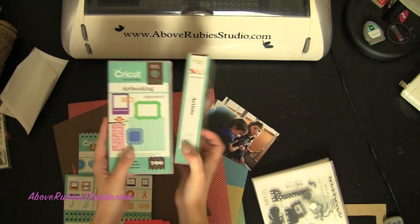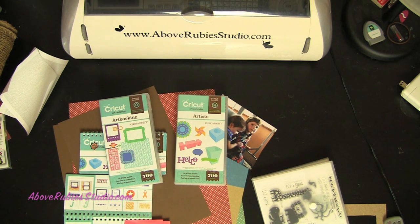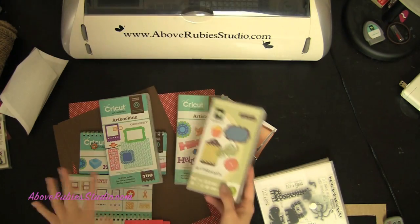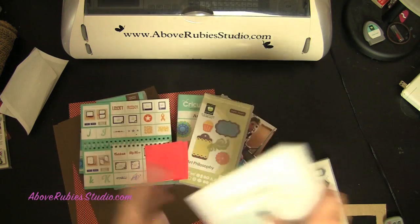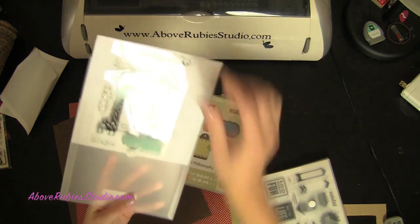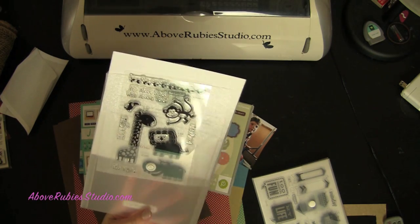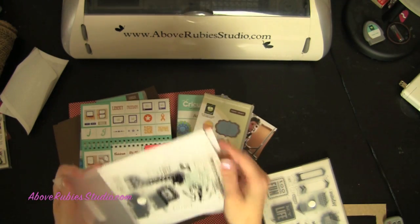This is my favorite. The other one is called Art Philosophy — let me grab it so you can see it. This is Art Philosophy; this was the first one they came out with. Each one of these cartridges has coordinating stamps that go along with them. For example, if you cut this lion out at one and three-quarter inches, you can stamp his cute little face right on there. Same thing with the giraffe — so stinking cute. I love these coordinating sets.